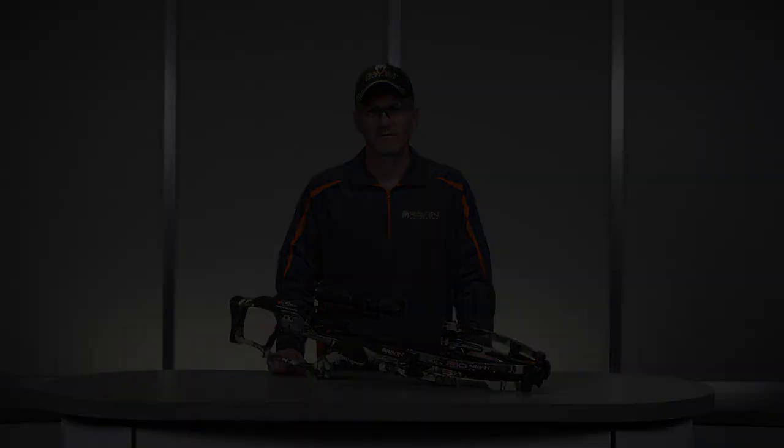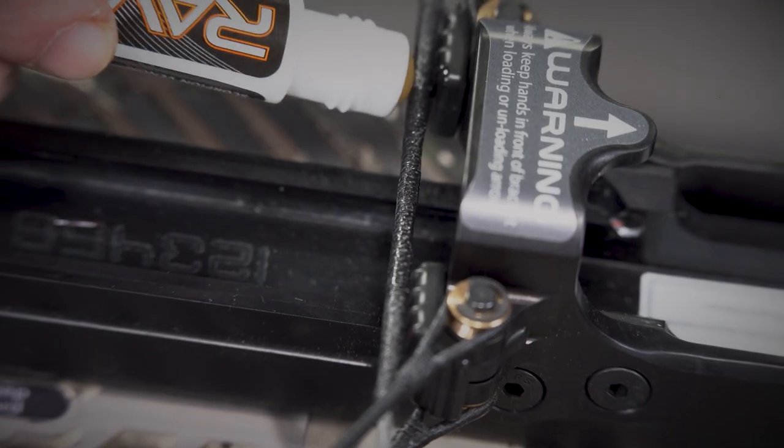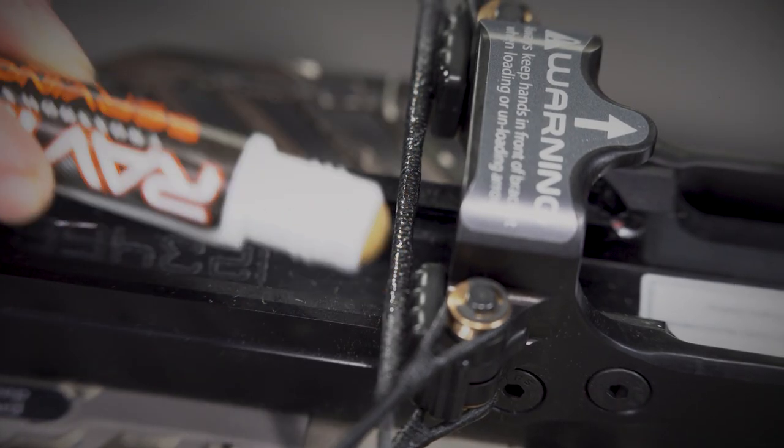Do not wax the center serving. Doing so can cause a buildup of wax in the trigger mechanism, leading to a possible malfunction. Cold-weather operation — apply a Raven-approved non-wax lubricant to the center serving of the bowstring before operating your Raven crossbow at temperatures below 32 degrees, such as Raven serving and string fluid or Scorpion Venom polymetric bowstring fluid.